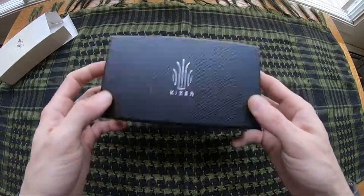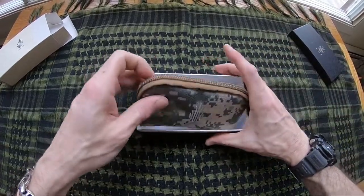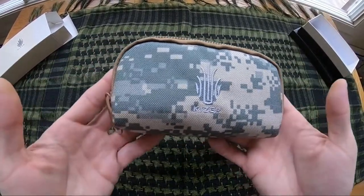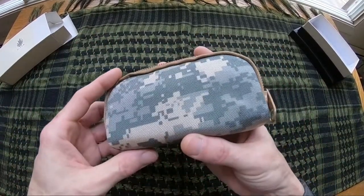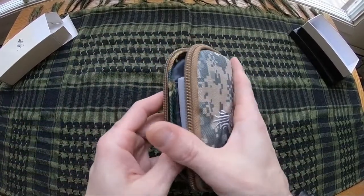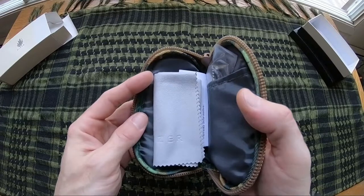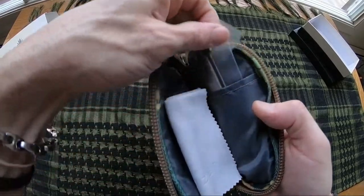Inside your white box you'll find a black box, and inside that you'll get a really nice Cordura zipper pouch to protect your knife, with the Kaiser logo on the front. These are very nice pouches and could probably fit a couple of blades. Inside your pouch you have a really nice cleaning cloth, some reading material, and your knife in a little plastic bag.